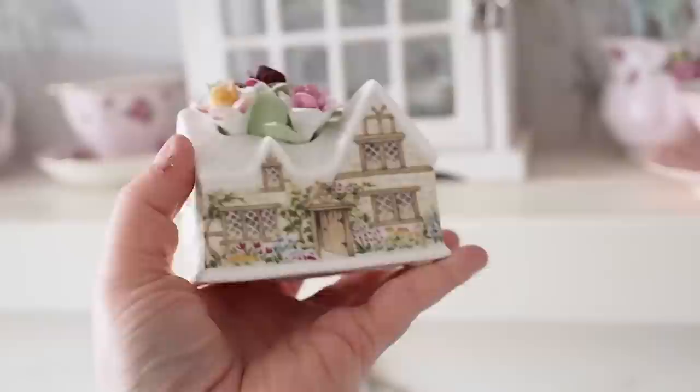Hi YouTube, welcome back to my channel. Today's video, you're gonna love it. I'm sharing all of my teacup collection, china, ornaments, everything shabby chic and ornate and tiny. I know this video may not be for everybody, but I do know that my teacup lovers are gonna love this video.